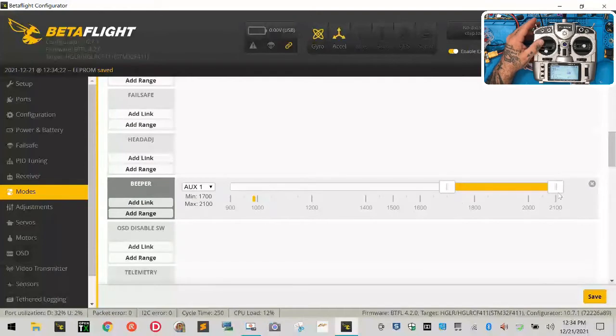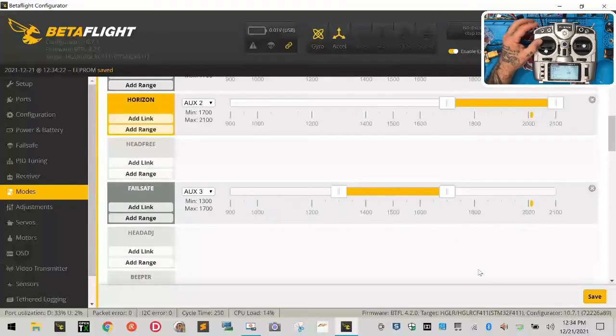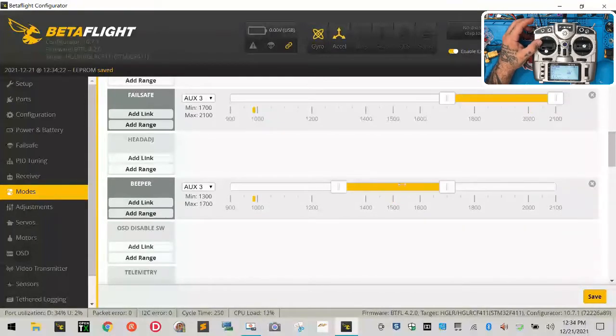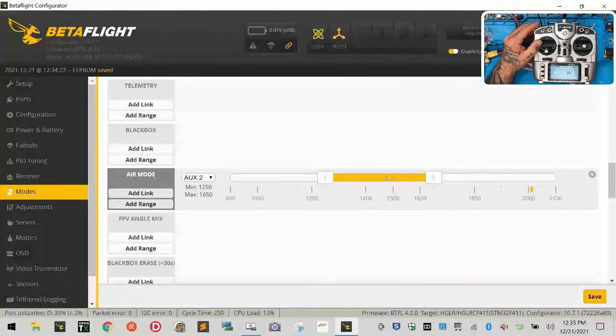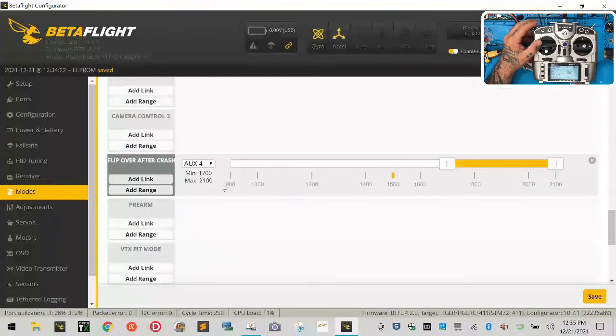They have Beeper set for Auxiliary 1 — that goes on our failsafe. Delete it. Go to Failsafe, click Add Range, flip the SD switch — that's the failsafe. Put Beeper on the same switch: Add Range, flip failsafe — so when you flip failsafe, the beeper goes off. For Air Mode: delete the existing one, click Add Range, flip the Mode switch, and move Air Mode all the way out so that when you're not in Angle or Horizon you're in Acro with Air.